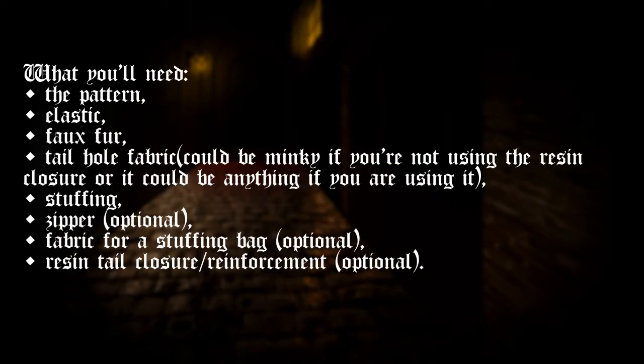What you'll need is the pattern, some elastic faux fur, a tail hole fabric — which could be minky if you're not using the resin closure, or could be anything if you are using it — some stuffing, a zipper, some fabric for a stuffing bag, and a resin tail closure slash reinforcement.